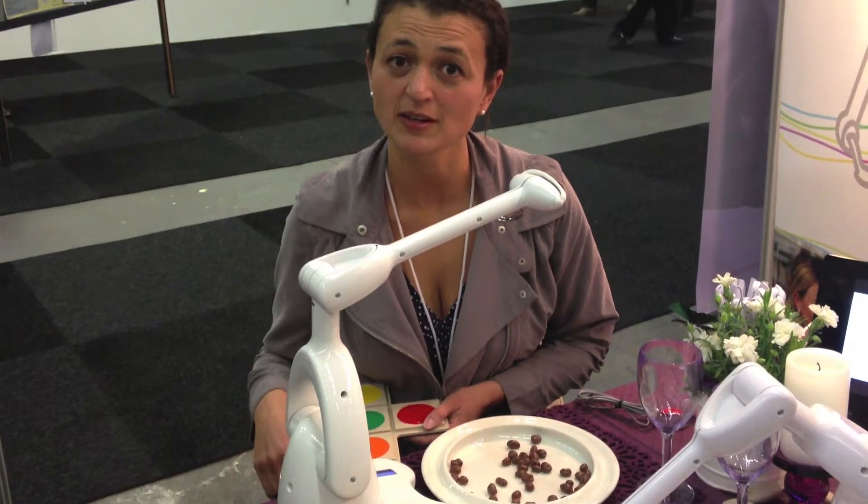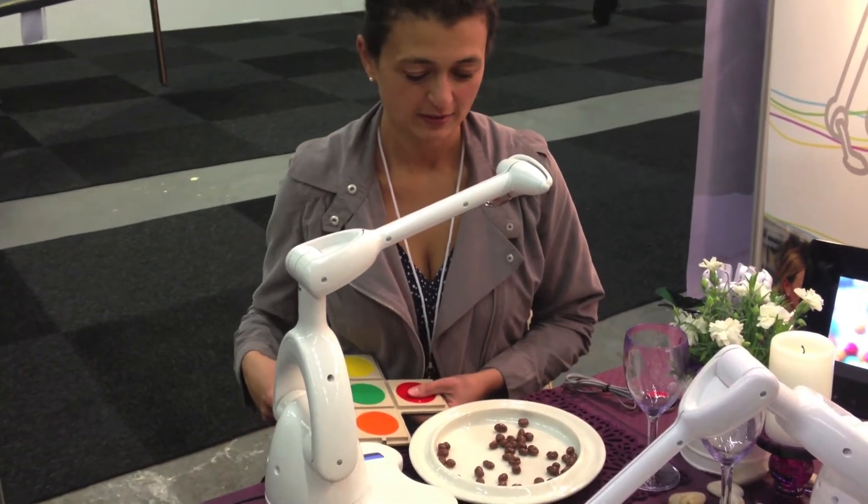I come from the company Bestick and my name is Katerina. So, how does this machine work?